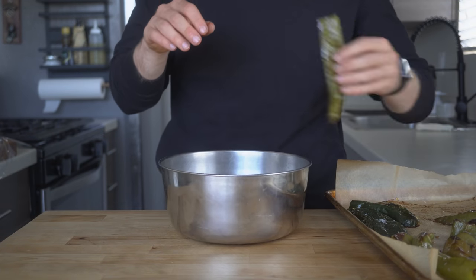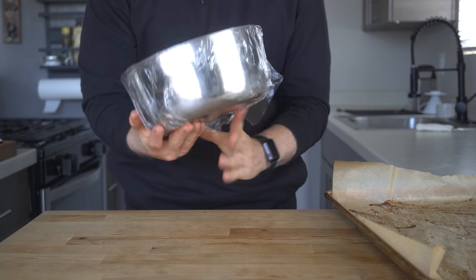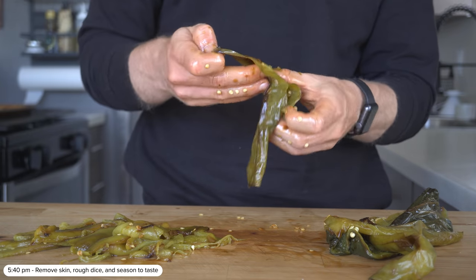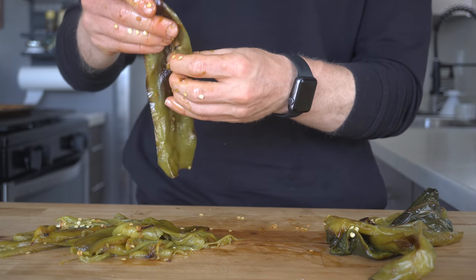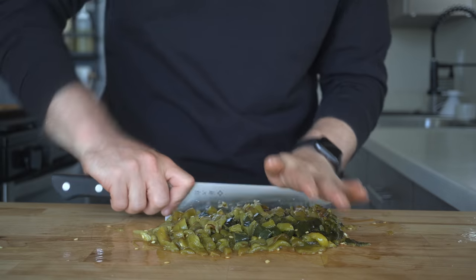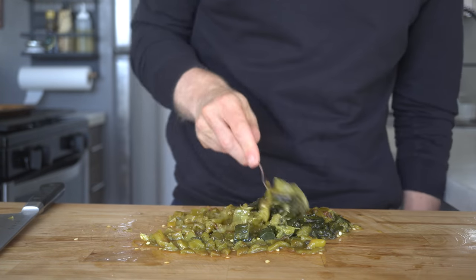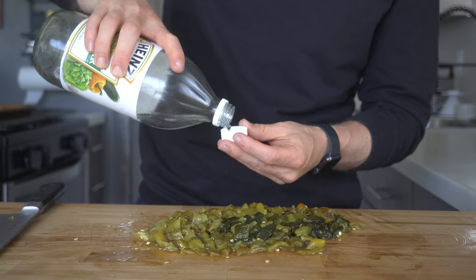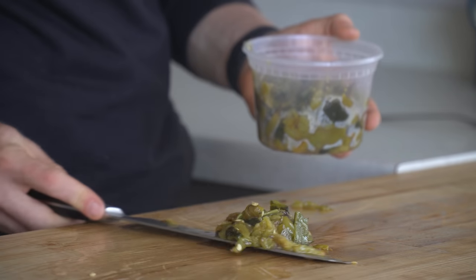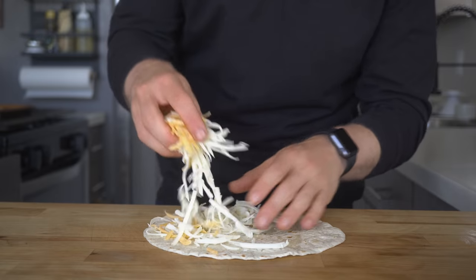After roasting, toss the peppers into a bowl or container and cover them to let them steam for about 15 minutes — this will make the flesh come off a lot easier. After 15 minutes, remove the membrane and outer skin as best you can. Roughly chop the peppers into a dice and give them a taste. I like to add a bit of salt and mix it in, then also the tiniest amount of vinegar to give them that little acidic bite, almost kind of like a hot sauce. This is one of those condiments I might have to start keeping in my fridge more often — I actually made a quesadilla right after because I could not stay away.